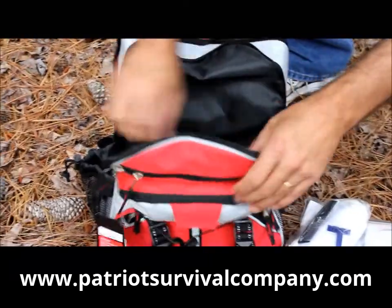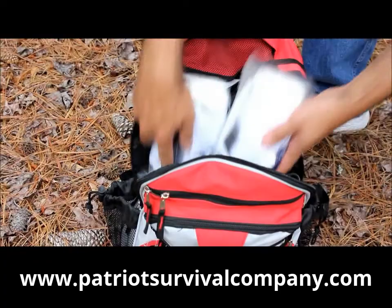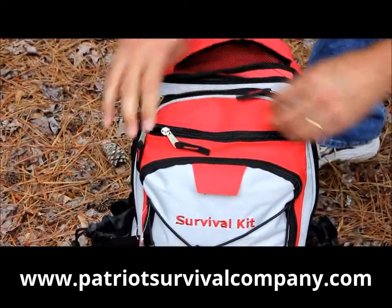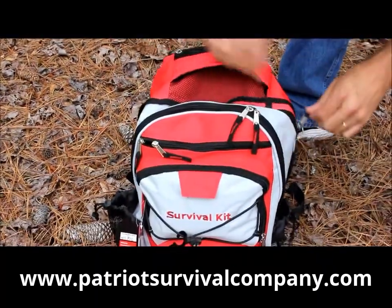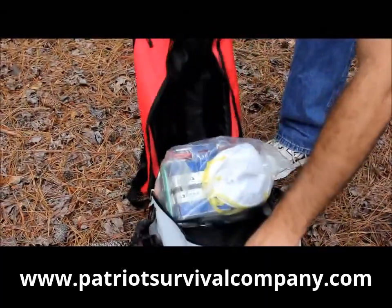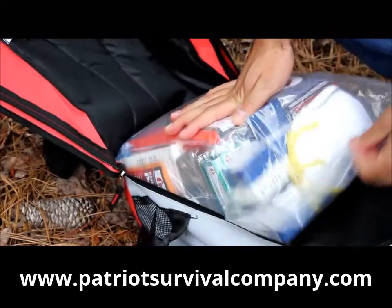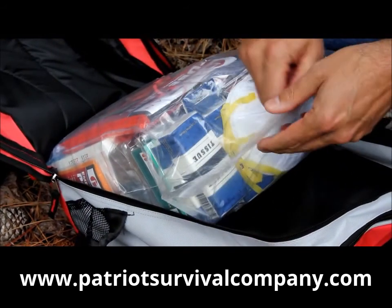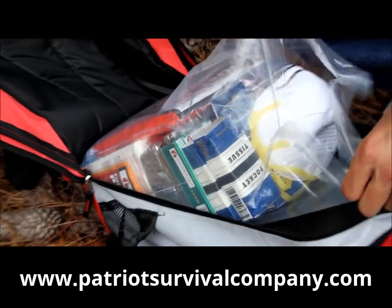There are some additional zippered areas and pockets in here where you can put more things and customize your bag. We'll go ahead and open up the main area here. Inside here you're also going to find all this stuff in a large Ziploc bag — if you're ever flooded or have some water damage, all your contents in here are still dry and usable.